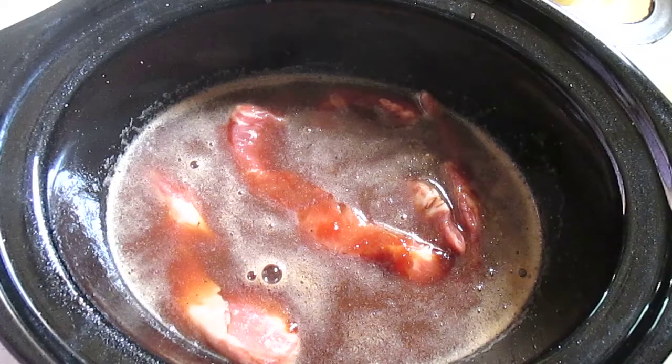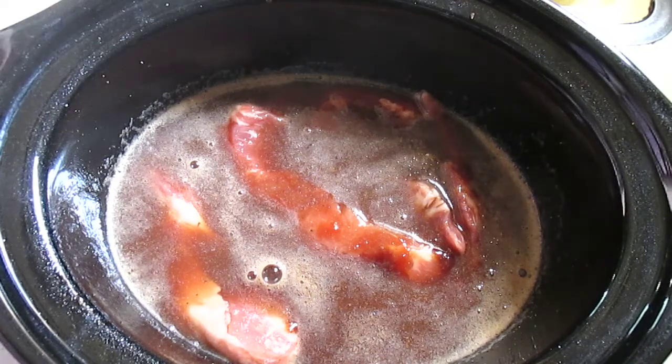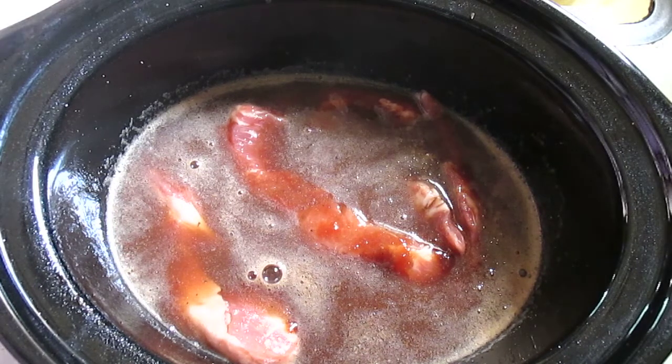Quick recipe side note: if you don't have any Dr. Pepper on hand and you really want to try this recipe and have everything else, Coke or root beer works great for this recipe as well.